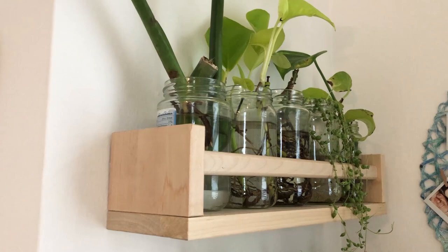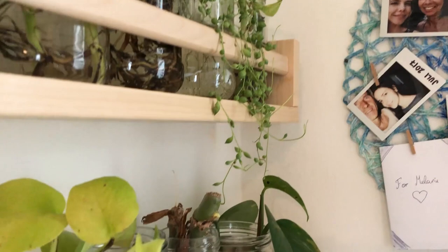Here you can see the coasters that I painted a while ago. I decided to put them on the wall, and there are lots of prints on the wall too, and propagating plants.